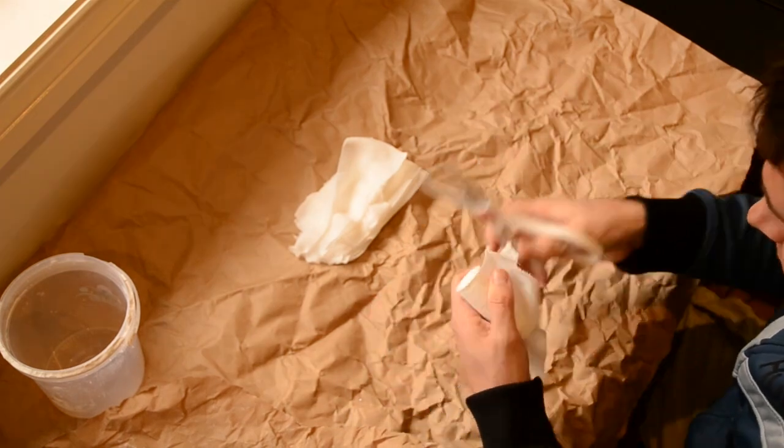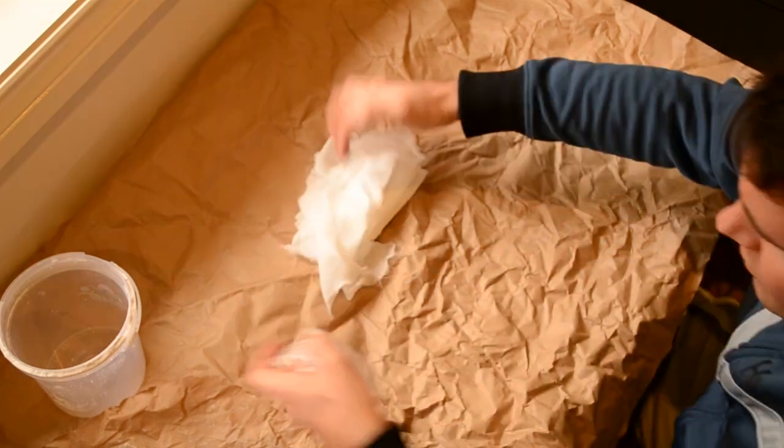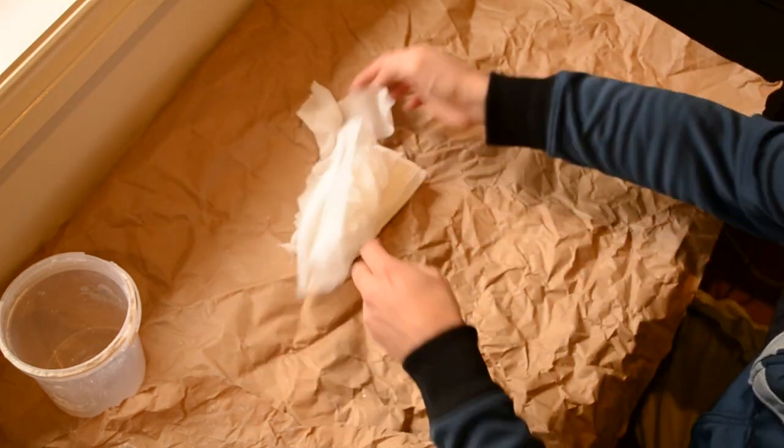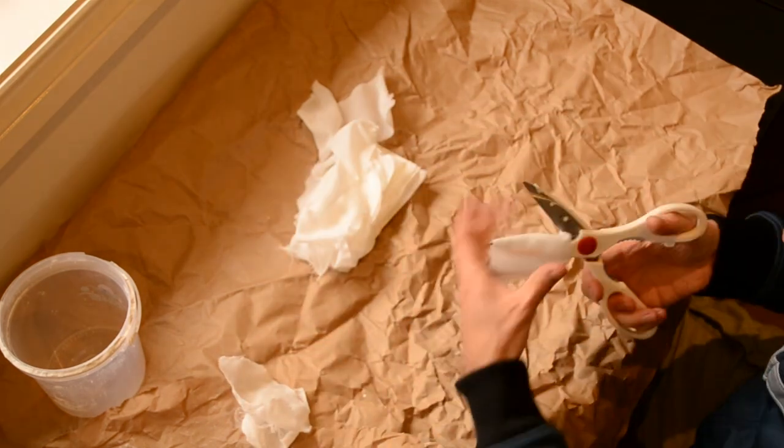Just like I'm doing here, these are surgical grade gauze bandages I'm just cutting up — really, really good, nice, high quality thick ones.